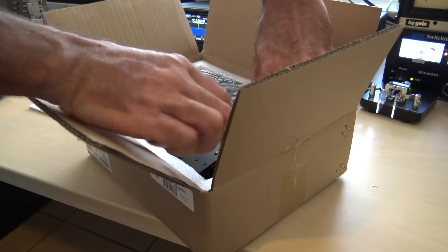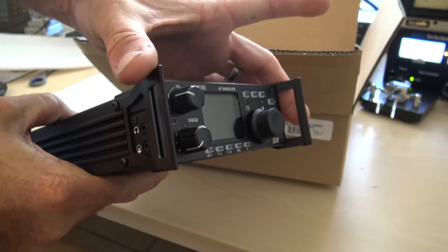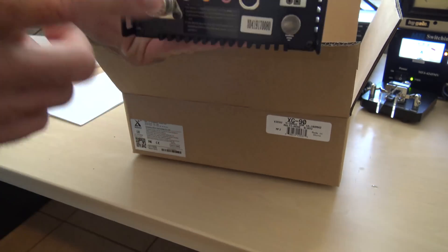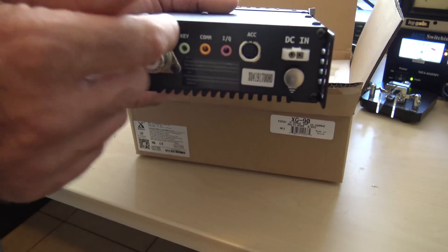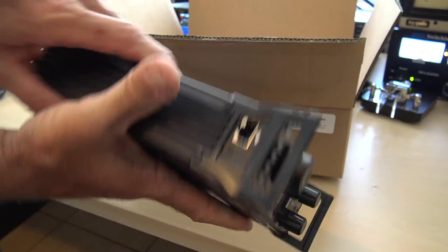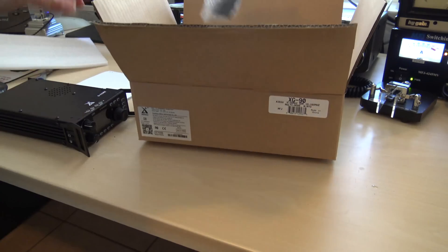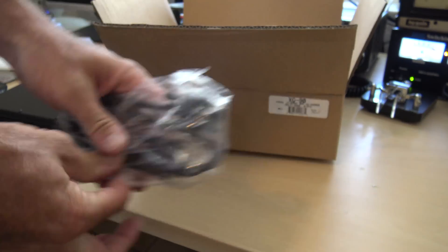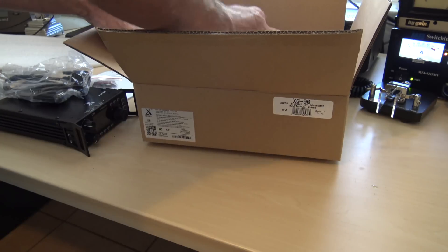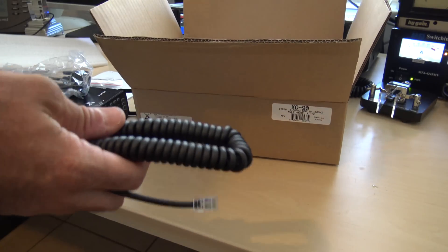Here is the G90 radio. Similar in looks to the X108G — it's got the handles, pretty much the same panel on the back, same power adapters, same plugs and accessory ports. The difference with this one is it's got a detachable face plate. You can actually take the face plate off and it comes with a remote cable. Also included is the detachable face plate cable, the power cord which is fused this time, and the microphone cable. The microphone is the exact same mic as my X5105.